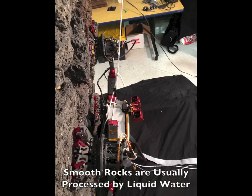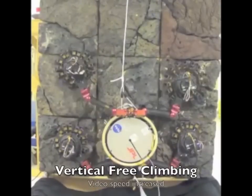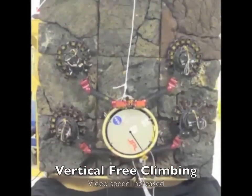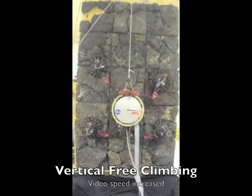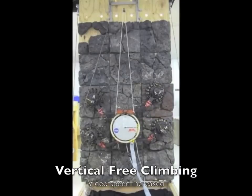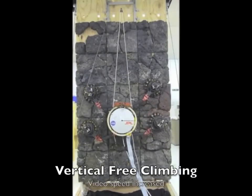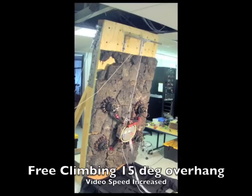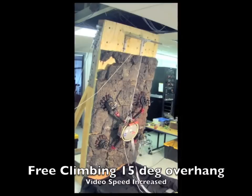Very smooth rocks are likely to be found only on Earth. Open-loop climbing experiments were performed on vertical, overhanging, and fully inverted rock faces. Like planetary rovers, the robot moves slowly and carefully, prioritizing safety over speed. With only 3 degrees of freedom per limb, the robot is kinematically constrained to relatively flat rock.